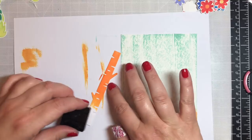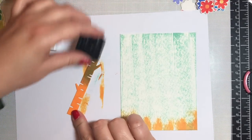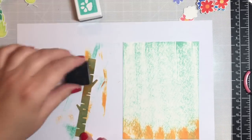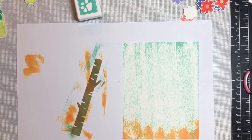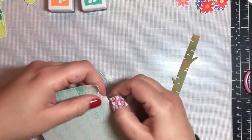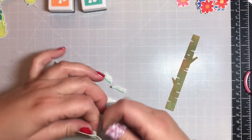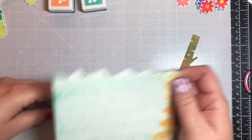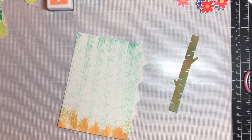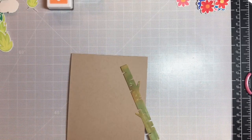I'm going to make a sign post for this masculine card. I just took a die I had on hand to make the fence post and then I'm going over it with the green and orange ink cubes until I get a color I like. Since it's a masculine card I want it to look a little rough, so I'm going to tear off the right hand side and a little bit off the top to give it some interest.